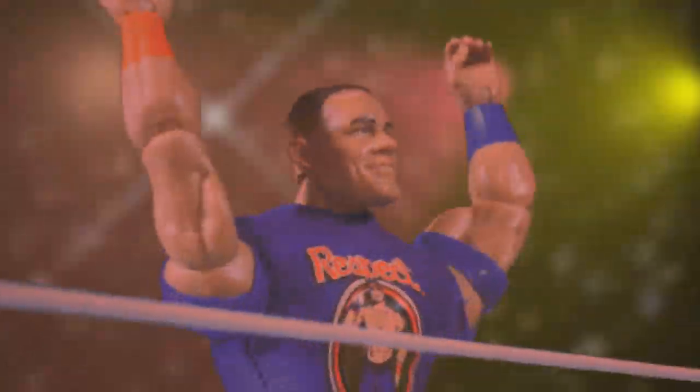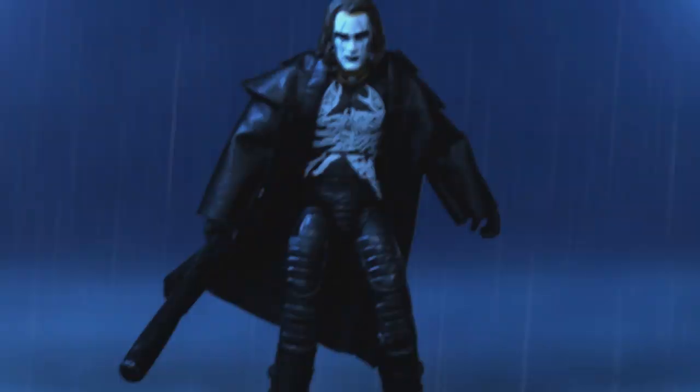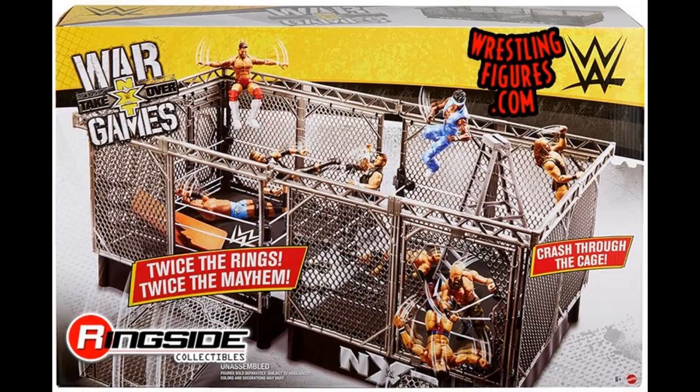Welcome to an epic MDT video! Today we are back again with some brand new WWE action figure news. We have a brand new WWE action figure playset that Ringside Collectibles has posted — it is none other than an NXT Takeover War Games playset.